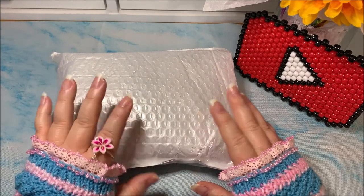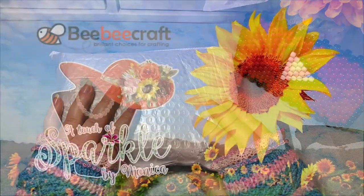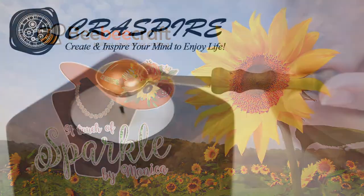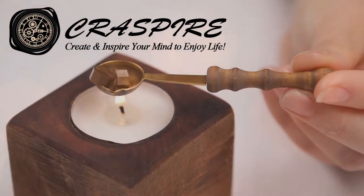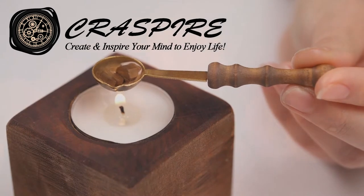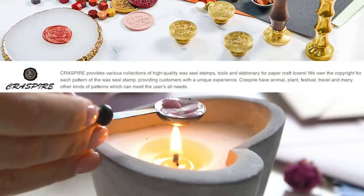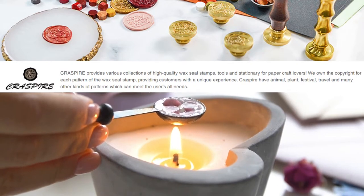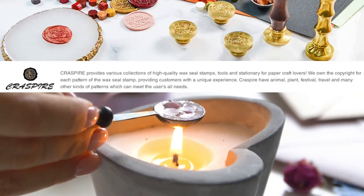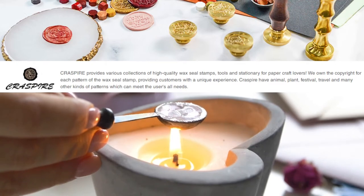It's actually a sister site to bbcraft.com. This is craftspire.com, C-R-A-S-P-I-R-E. Craftspire provides various collections of high quality wax seal stamps, tools, and stationery for paper craft lovers. bbcraft.com owns the copyright for each pattern of the wax seal stamp, providing customers with a unique experience of the best of both worlds. Craftspire has animal, plant, festival, travel, and many other kinds of patterns that can meet your needs.